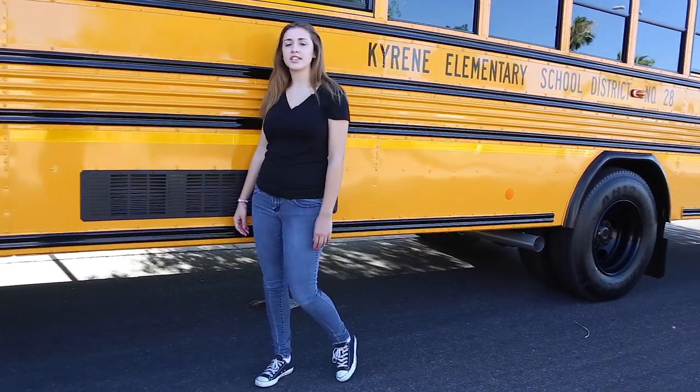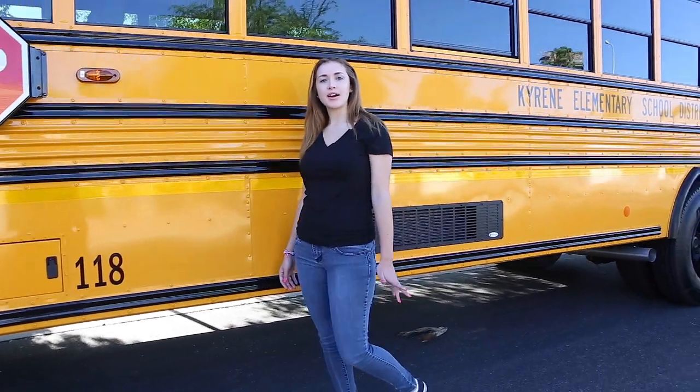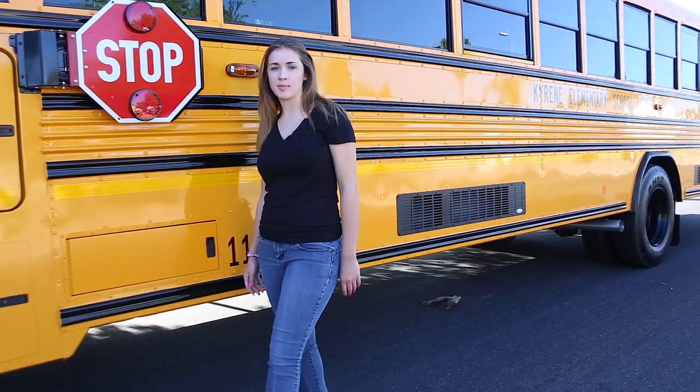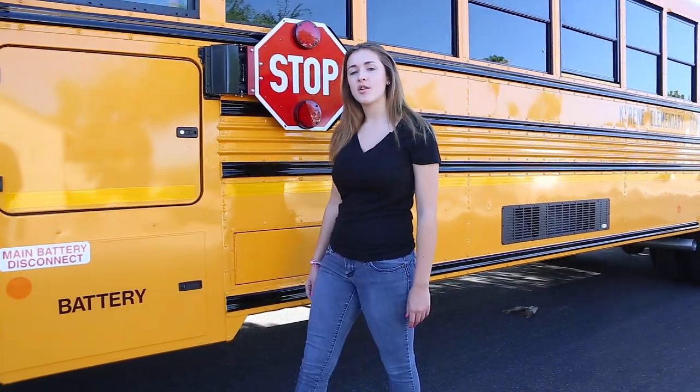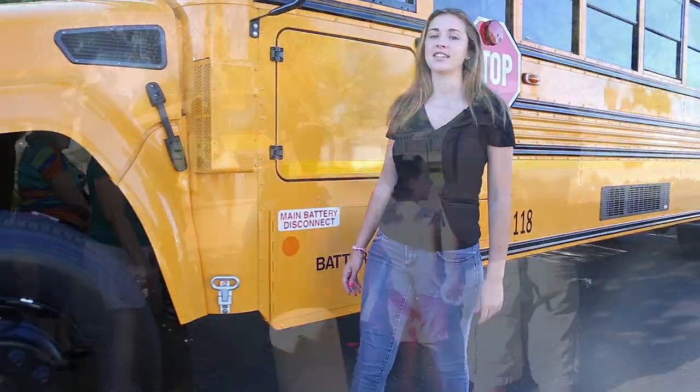The Kyrene School District is proud to announce the newest addition to safety on our school buses: seatbelts. Our new fleet of mainstream buses will be the first in the state to be equipped with these. We created this video as an educational tool to demonstrate the proper way to fasten and unfasten the seatbelts.